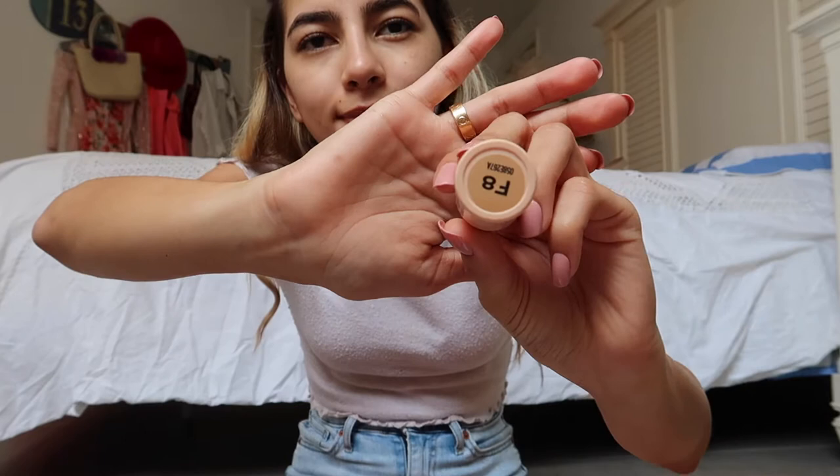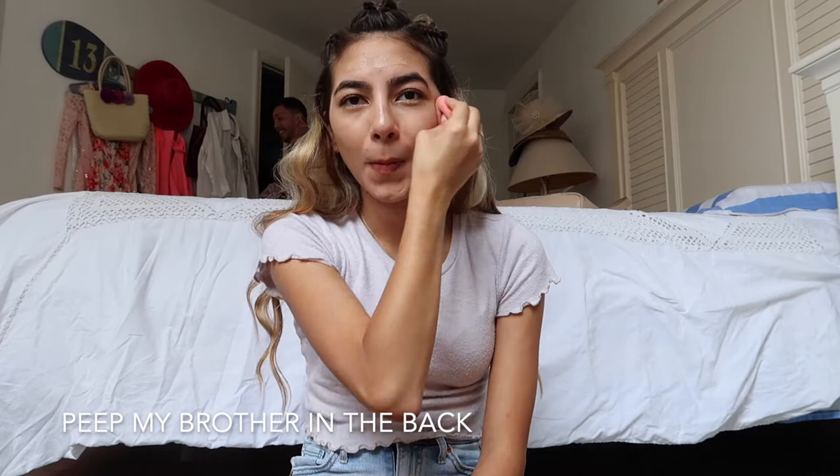Next, I'm going to be using the Makeup Revolution Foundation Stick. This is one of my favorite foundations — it stays on for a really long time and it's pretty full coverage. I have a more in-depth video of this foundation, so if you want to check it out, check the link in the description. I'm going to be using my Beauty Blender to blend it out because it gives the most natural finish. Don't forget to blend it in with your neck — it's very important.